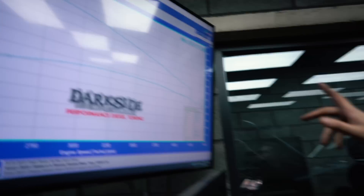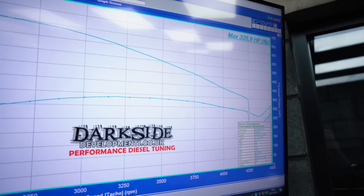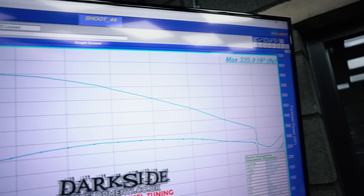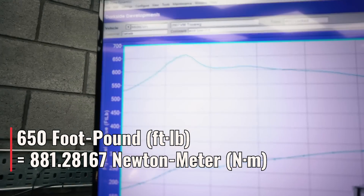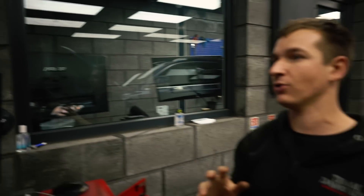This is what it did when we first got it on the dyno: 335 horsepower, 650 foot-pound if you look at that little blip, but 610 foot-pound of torque wherever it's done. And it drove pretty good.